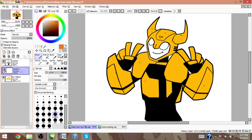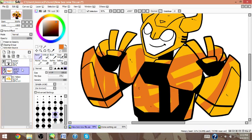So if you don't want that, you just do a clipping layer, and you're basically coloring over your base color, but you don't have to make a whole new layer and fill it all in, because it's already filled in.